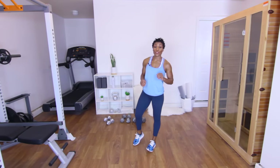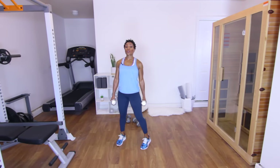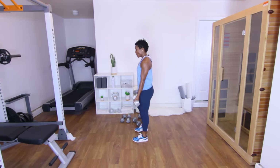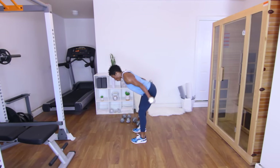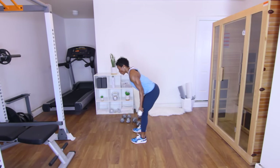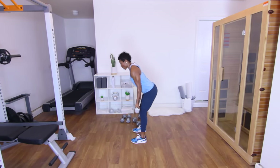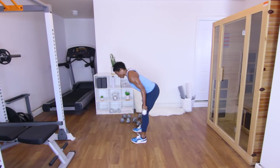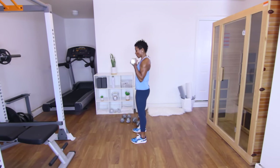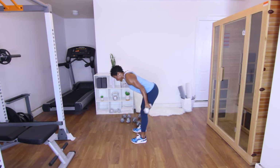Last set of biceps and triceps — going back to my 10 pounds. I know we're doing eight reps, but I can't put that much strain on my arms. Y'all ready? Eight reps — biceps and triceps, let's go. One. Two. Three — push it out. Four. Five. Six. Seven — last one, squeeze. And eight.